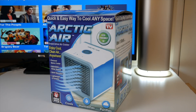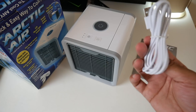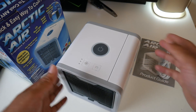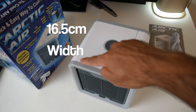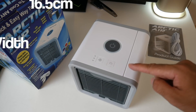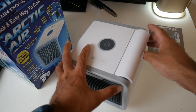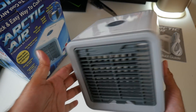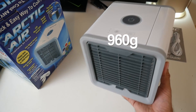You can pick this up nearly everywhere for around $30. This is everything you get in the box: a user guide, a standard micro USB power cable, and last but not least the Arctic Air Mini Cooler itself. The dimensions are 16.5cm in width, 16.5cm in length, and 16.6cm in height.